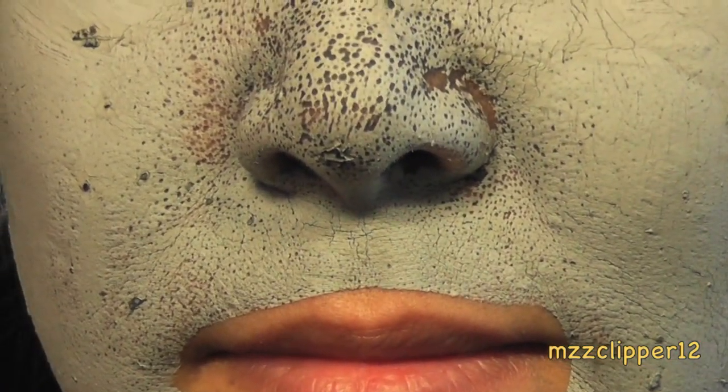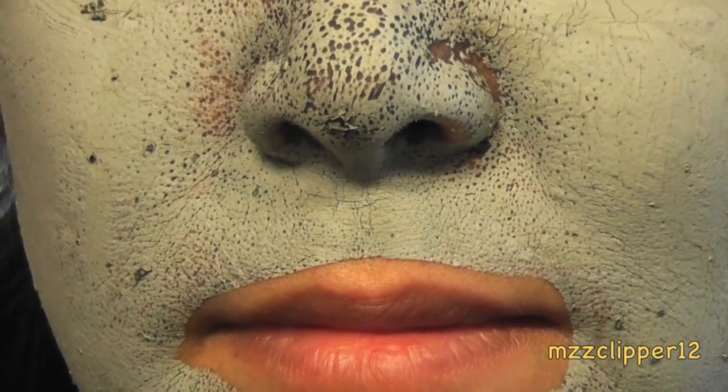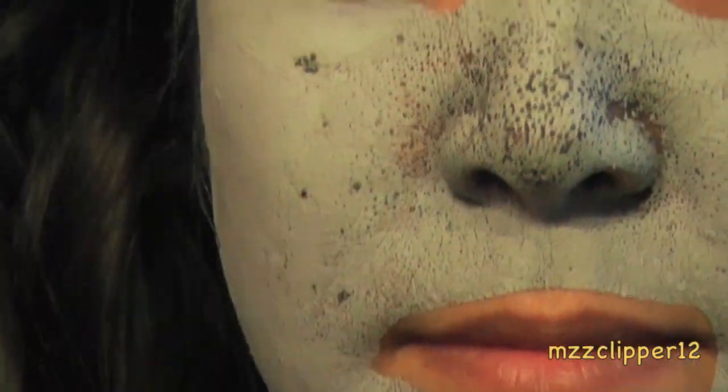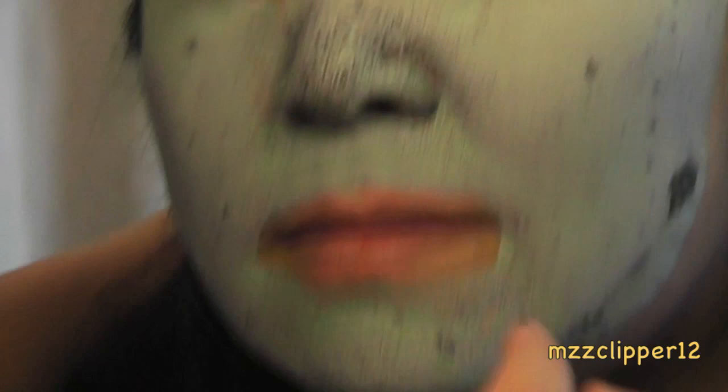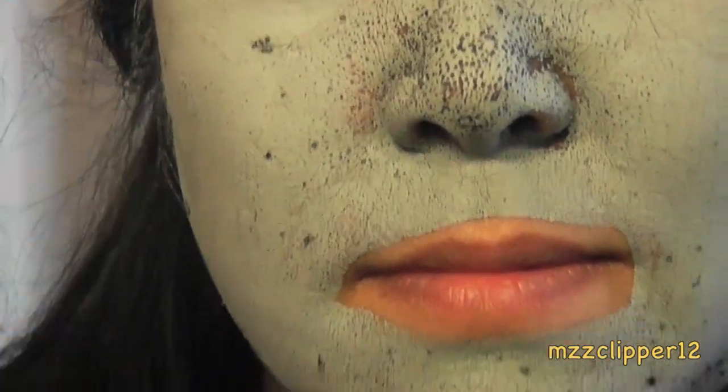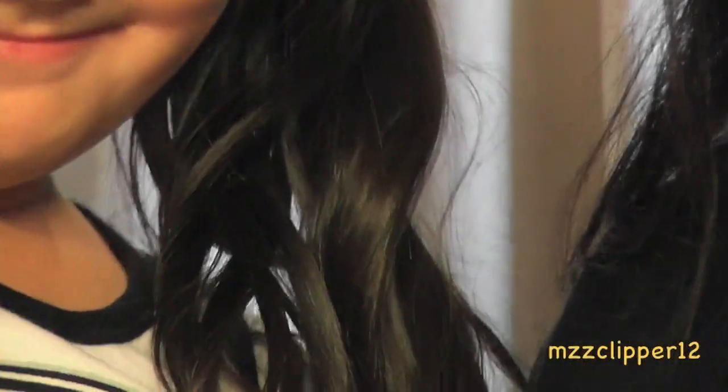My mommy has a bunch of pores, so let me zoom in for you. She has an oily t-zone, and I like how it looks on the nose. We still have some dots that need to dry, like right there and right there. Isn't that gross? And yes, I picked something off the nose — it was like a little chunk that won't dry.